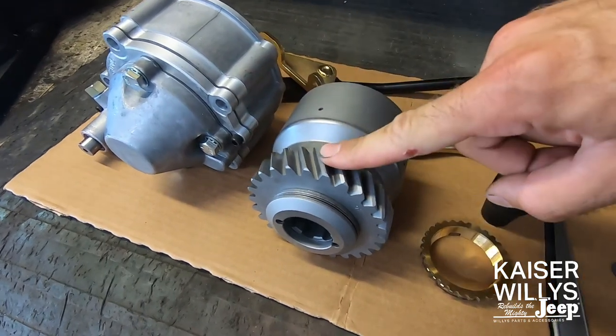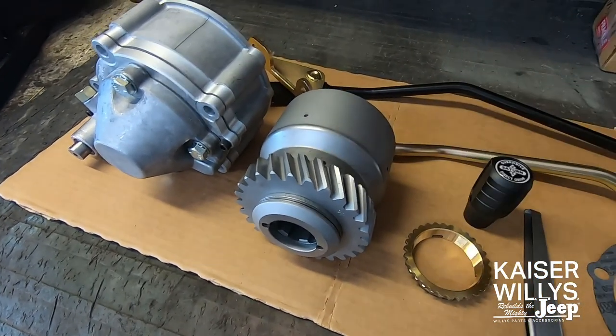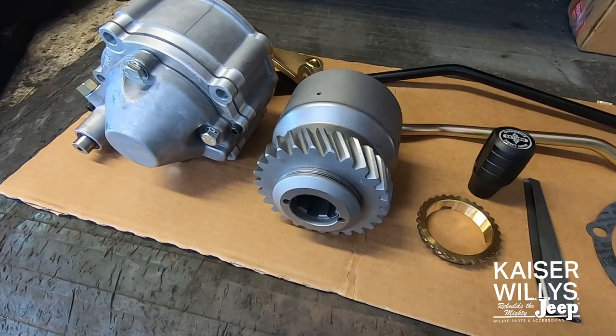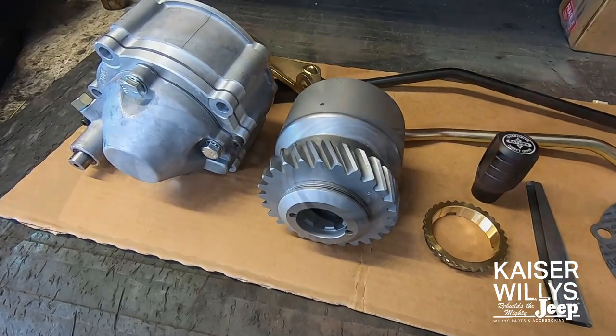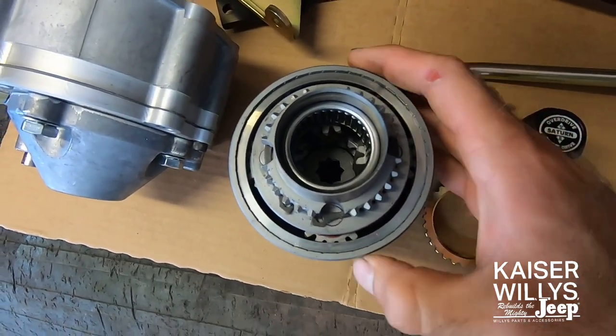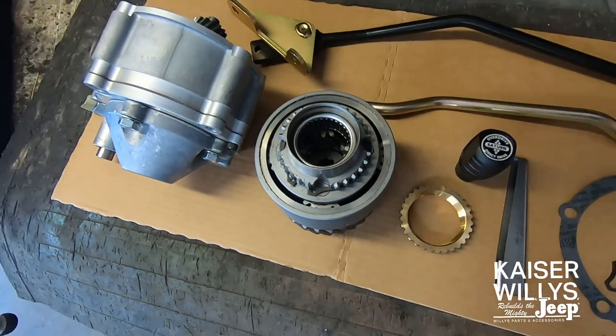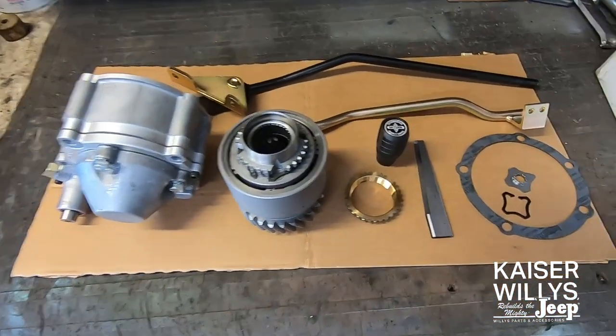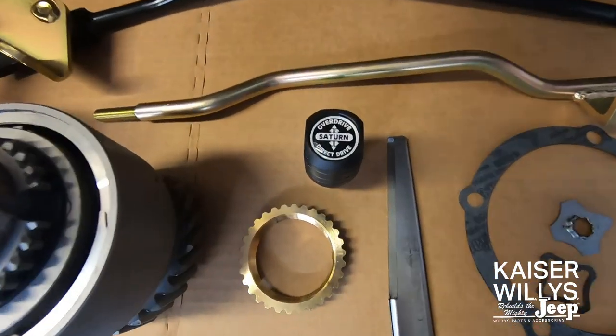The planetary housing replaces the output gear of the transmission, and what that means is that this overdrive will work in forward, reverse, high range, and low range. This particular unit will give you a 25% reduction in RPM anytime it's engaged, and you also have the option of splitting gears, so you have sort of a half gear if you're on a hill and need just a little bit more or less RPM.